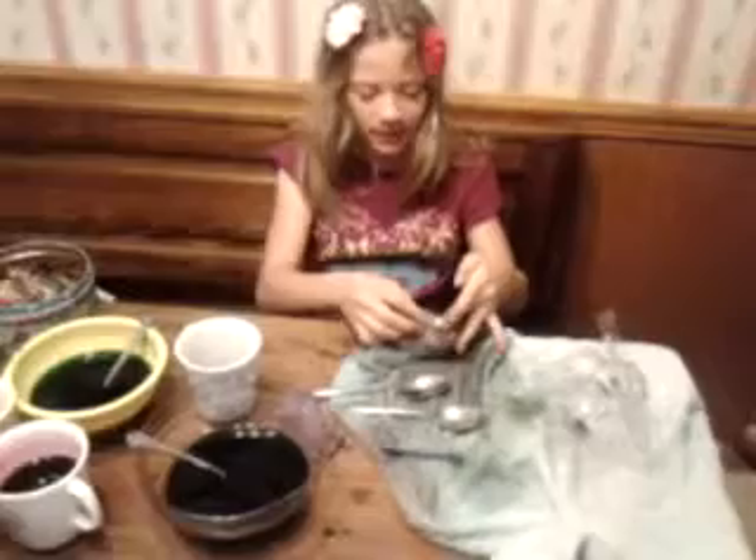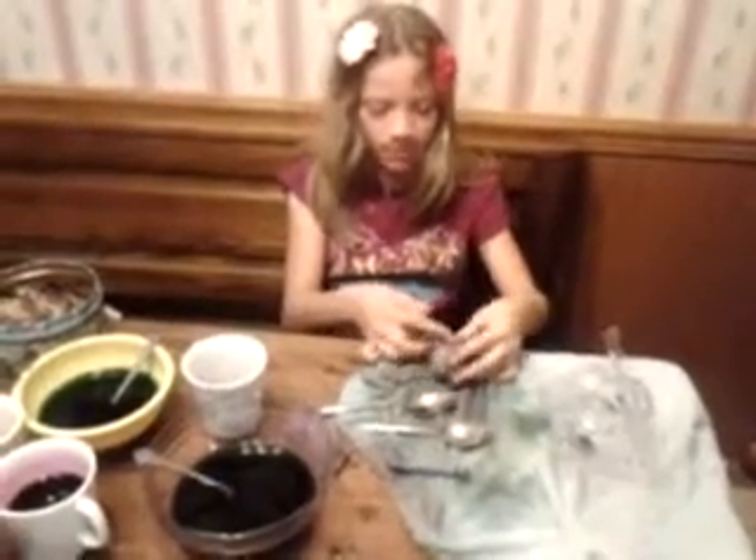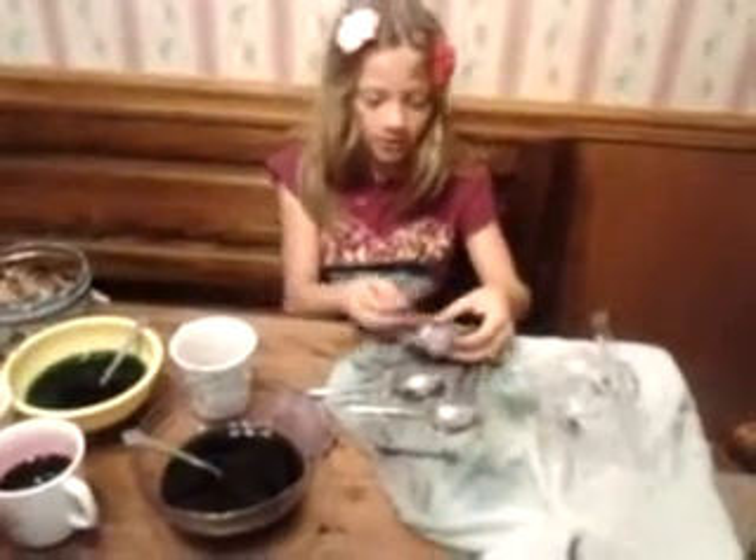Let me show you. You wet this first in the sink and you wrap it up like this. Once you wet it, you keep on using it over and over again. You can wet it a couple times and use it the rest of the way like this.